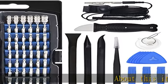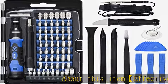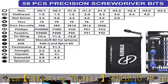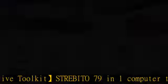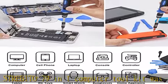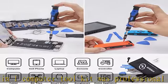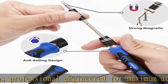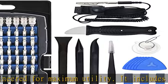About this item: The Strebito 79-in-1 Computer Toolkit was professionally engineered for maximum utility. It includes 58 screwdriver bits — torques, flathead, Phillips, star, hex, triwing, pentalobe, game bit, etc. — and 21 repair tools.